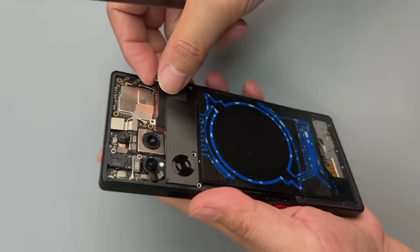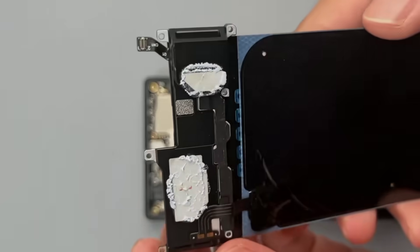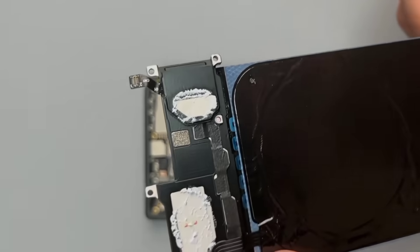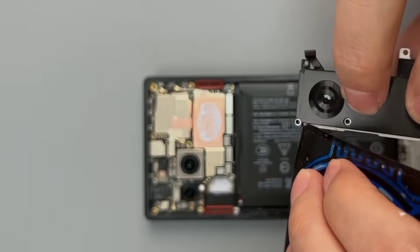This part can be modified separately — it can be separated. This one needs alcohol to remove as it's glued too tightly. The air cooling and water cooling are separate: this one is air cooling, and this one relies on a cable for air cooling.